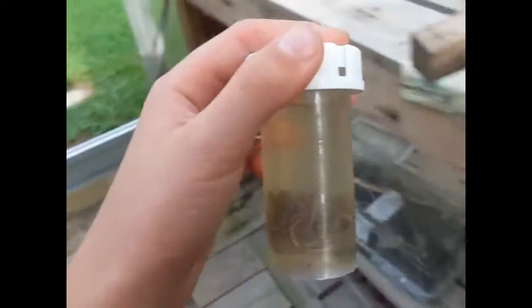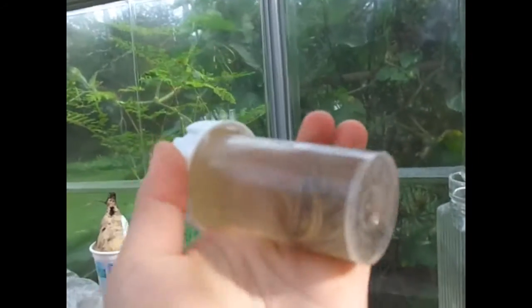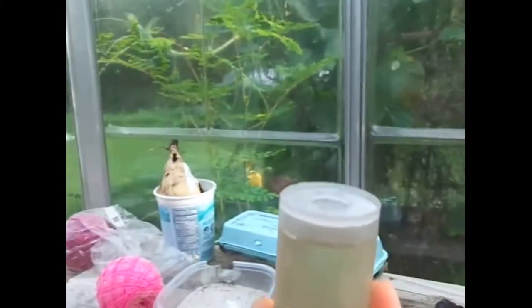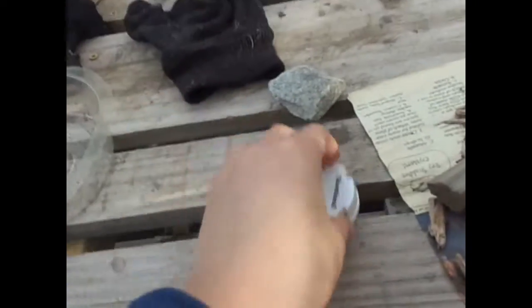Hey guys, welcome back to another video. I started my intro in a weird way, but it means I'm already in the mood for looking at these. Oh my god, the cap is still shut. No water evaporated at all — well, maybe like two milliliters of water evaporated. Only that much. I can't open it. Oh my god, even he had trouble opening it.